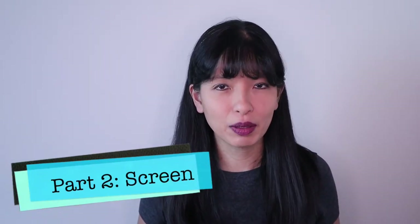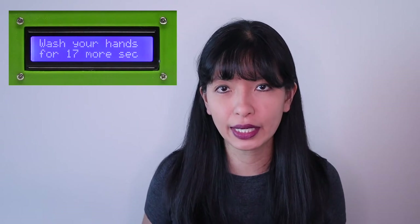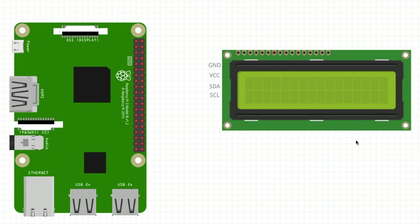Part two: in this step we add the LCD screen to our project. The LCD screen will provide a visual 20-second countdown indicator for our hand washing timer. Let me show you how to connect your Raspberry Pi to your LCD screen.